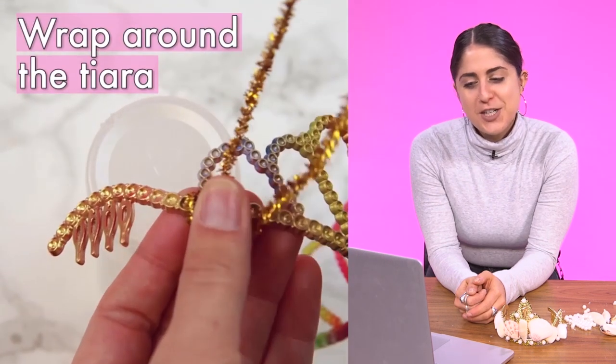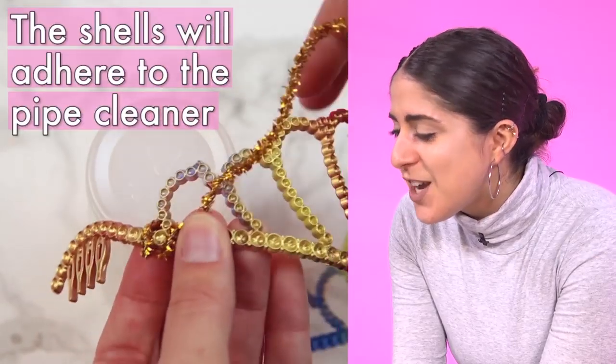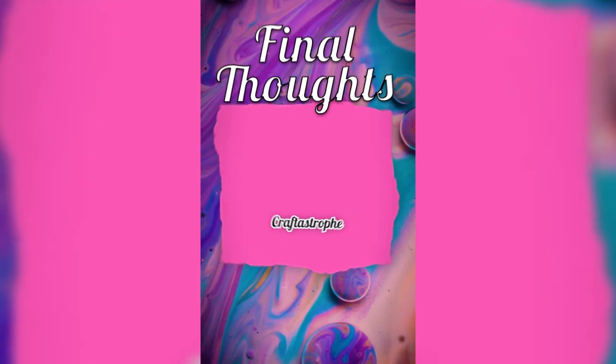They didn't say to do it like that. What? The shells will adhere to that — you were supposed to line the whole thing? But that's fine, whatever. She had a great mermaid crown, the girl in the video I saw, but so do I. I'm happy about it. Thanks for watching, everyone. Let us know how you think I did, and if you have any more ideas for future craft challenges.